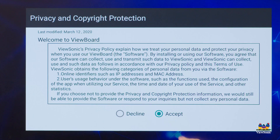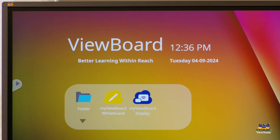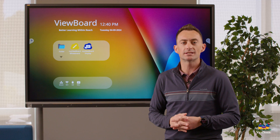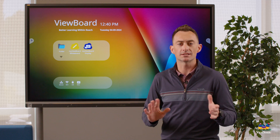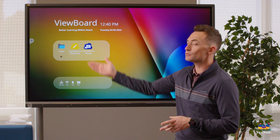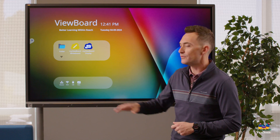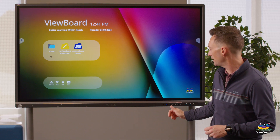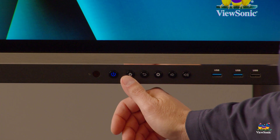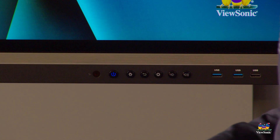After agreeing to the terms, this launches you into the ViewBoard OS. Now that the board is on and ready to go, let's talk about what you're looking at. This is the ViewBoard OS home screen. If you ever get lost, there are physical buttons on the board next to the power button — the home or house button will always take you back to this screen.